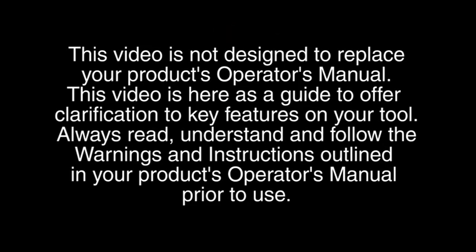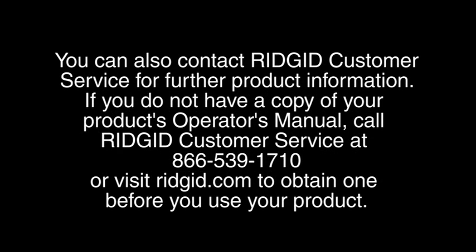This video is not designed to replace your product's operator's manual. It is here as a guide to offer clarification to key features on your tool. Always read, understand, and follow the warnings and instructions outlined in your product's operator's manual prior to use. You can also contact RIDGID Customer Service for further product information. If you do not have a copy, call RIDGID Customer Service at 866-539-1710 or visit ridgid.com to obtain one before you use your product.